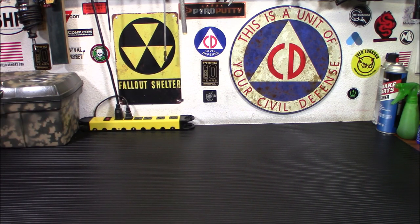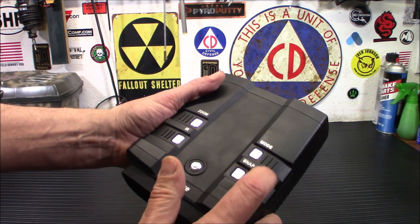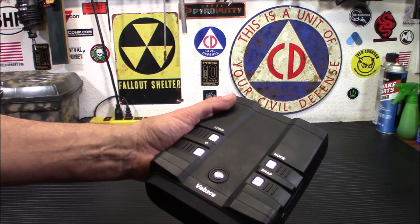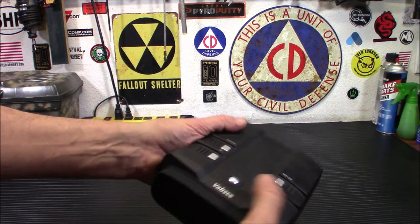Let's take a look at the top. You've got these little ridges here that will kind of guide your hand — it was a little confusing at first for me. This is your power button. I was trying to push the ridges, but the ridges will actually guide your hand in there.